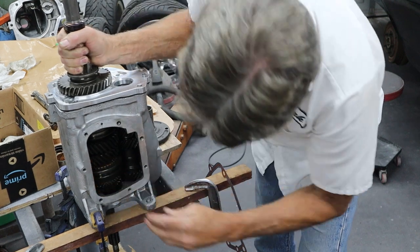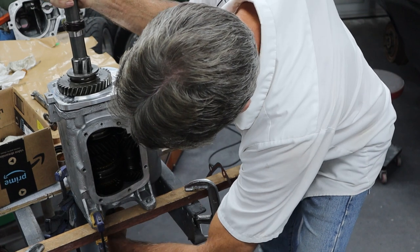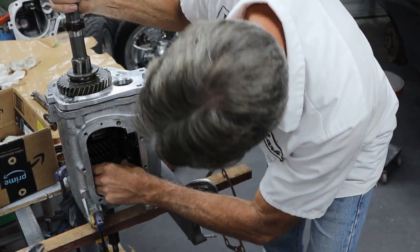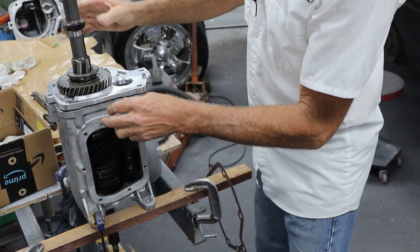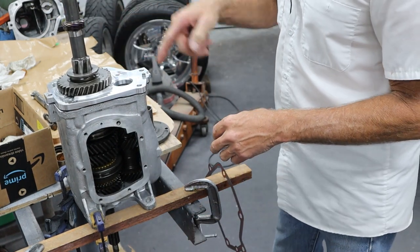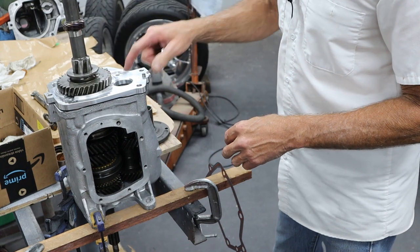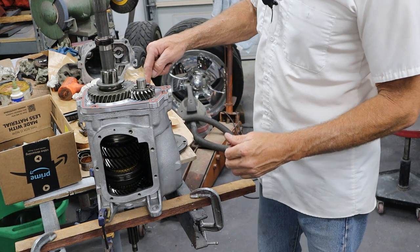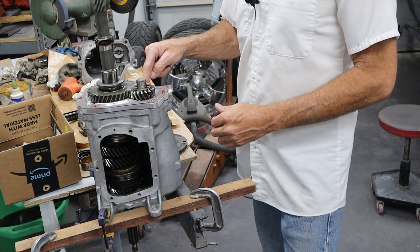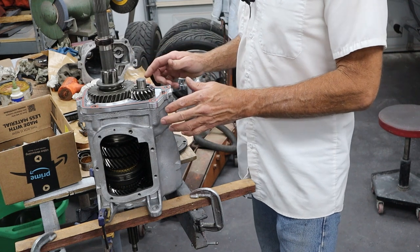Look at that. Let's make sure everything's going to turn properly. Feels pretty good. I need to get the bolt in for the counter shaft and get that tightened up. I'm going to tap this down a little bit and then we'll get that set up. We've got the counter shaft bolt in, put some thread locker on it, torqued it to 40-45 foot pounds. So we're ready to go there.